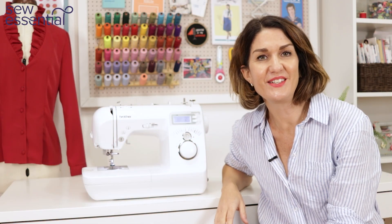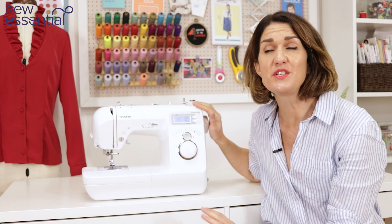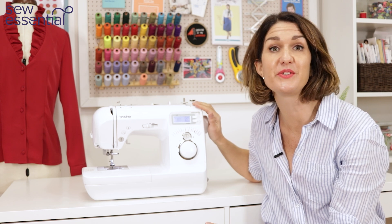I'm Lucy from Sew Essential and today we're going to take a closer look at the Brother Innovis 15, just one of hundreds of machines available on our site sewessential.co.uk.